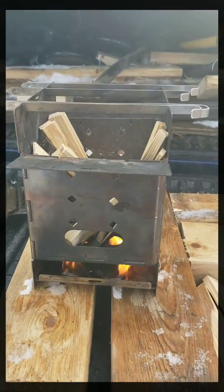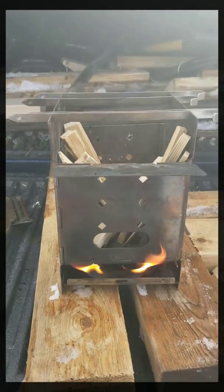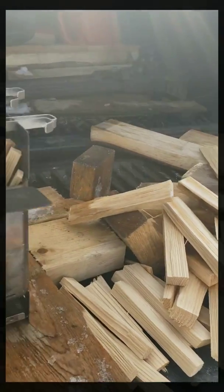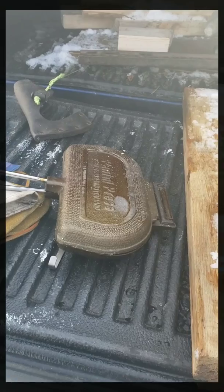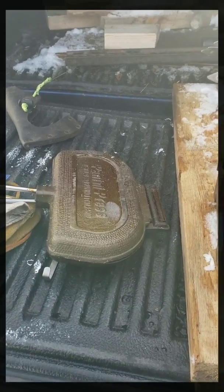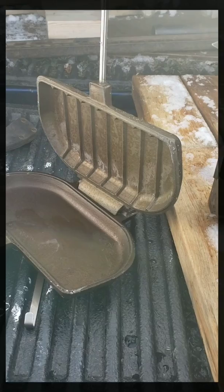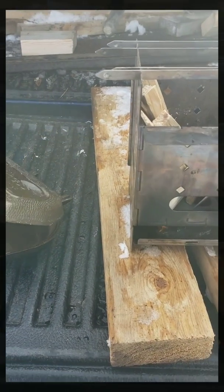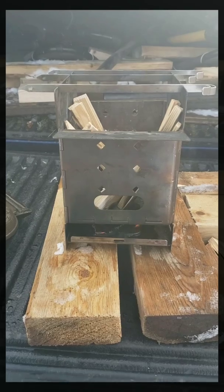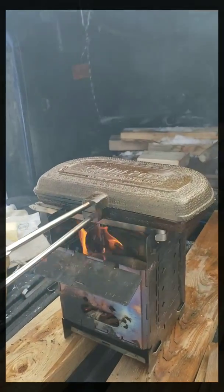Hey y'all, back at the tailgate here on the tundra, right in the yard. So I got the firebox stove lit up here with a bunch of little blocks all processed up — just a tailgate lunch kind of thing right in the driveway. Right here we have my panini press, what they call a pie iron. It's made out of cast iron, locks open and closed, comes right apart. We're going to oil it up, warm it up on the firebox stove, and make some ham and Swiss grilled cheese.